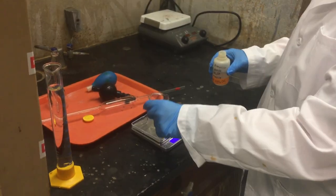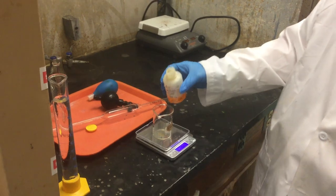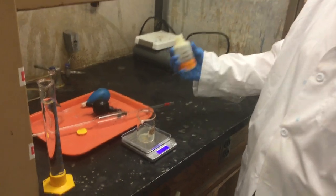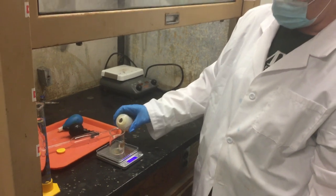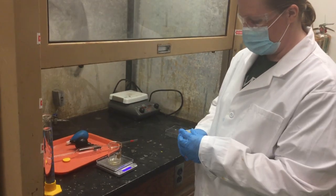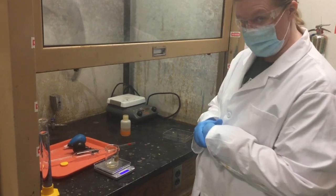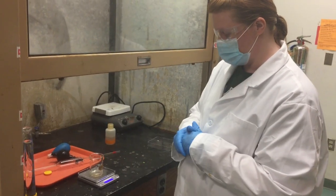If you have this plastic protective thing, you might be able to measure on here, but if you're prone to spilling, please don't — you don't want to dissolve our scales. You will calculate however much you're supposed to measure based on the pre-lab, and that's what you want to shoot for.